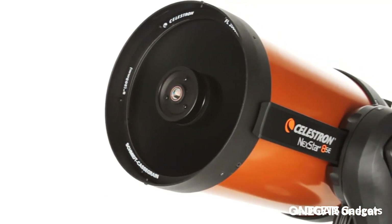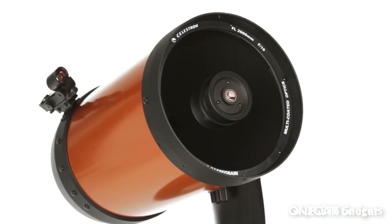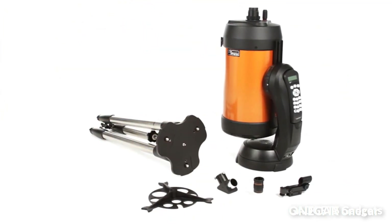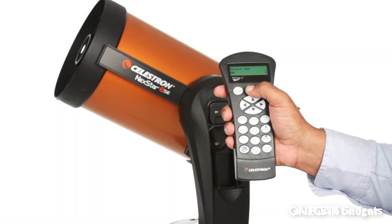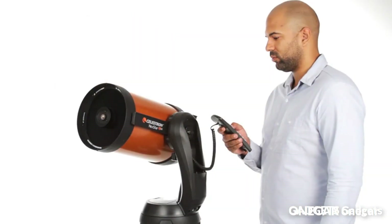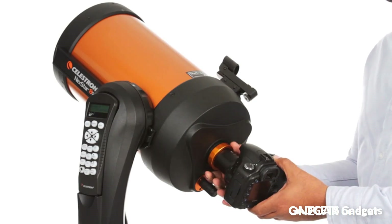The NexStar 8SE computerized telescope features Celestron's iconic orange tube design with updated technology for amazing stargazing for beginners and experienced observers. The 8-inch primary mirror in the Schmidt-Cassegrain telescope packs enough light-gathering ability to observe the best that our solar system has to offer, while retaining a compact form factor. Compatible with StarSense technology and Wi-Fi, featuring a database of more than 40,000 celestial objects, the GoTo mount automatically locates and tracks objects for you. The single fork arm design and sturdy steel tripod assemble and break down from separate components for easy transportation.